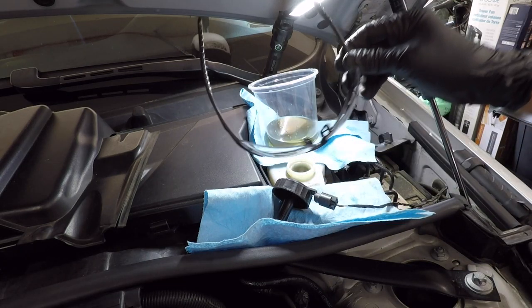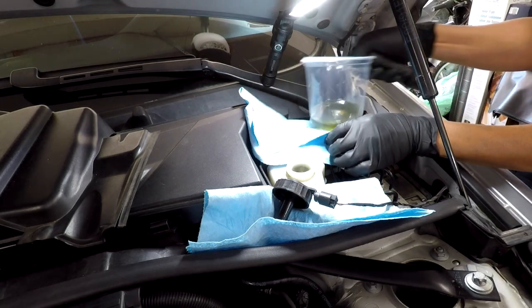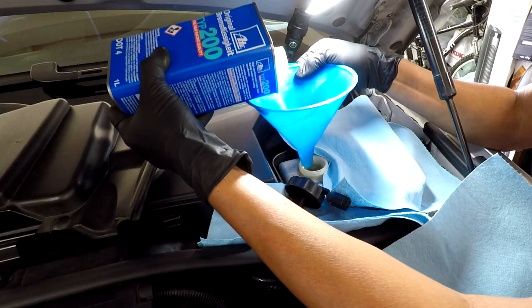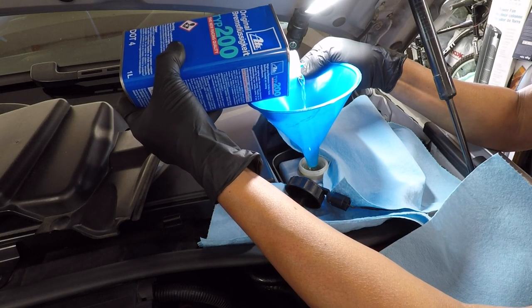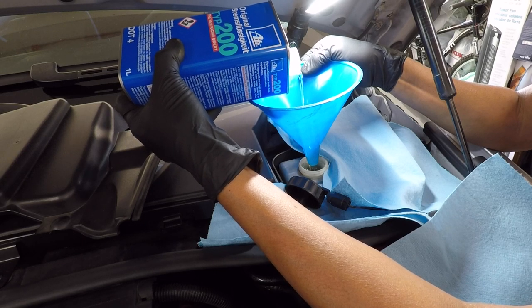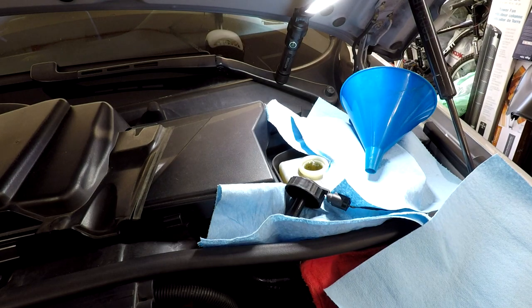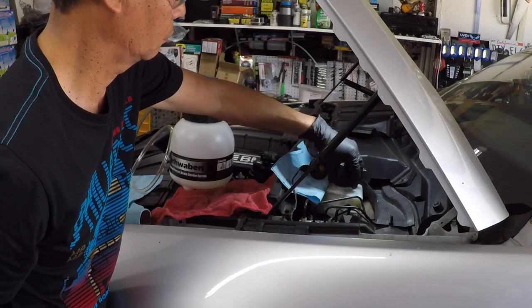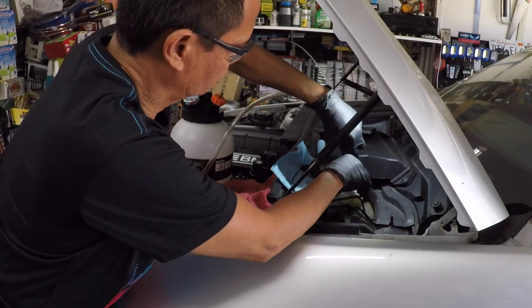Oops — I forgot my safety glasses. The fluid is at the minimum line now. Top off your reservoir.